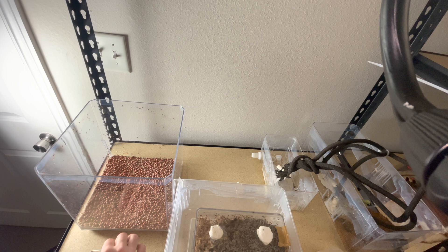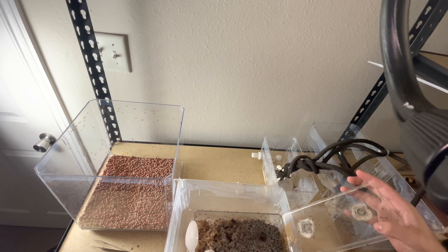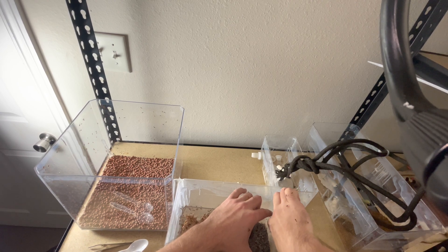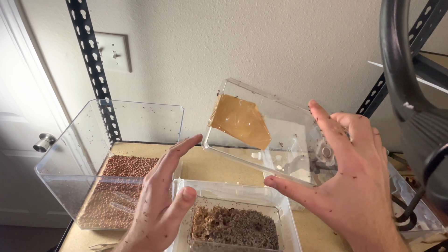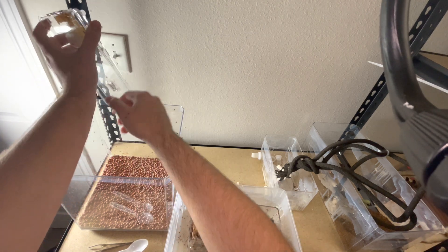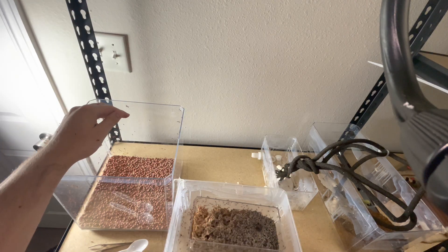We'll go ahead and pop this lid off - it was taped on for some reason. Oh yeah, I'm getting swarmed. Not pleasant. I'm now covered in Atta. This is very painful. Going ahead and sweeping those off, trying to get as many off my fingers and hands as possible. I should have worn gloves. Thankfully I haven't been bit by a major yet.